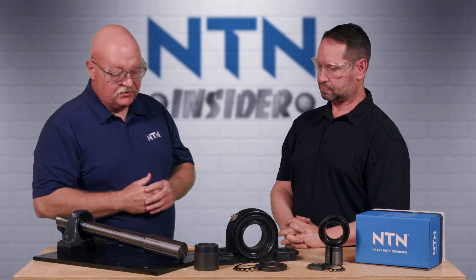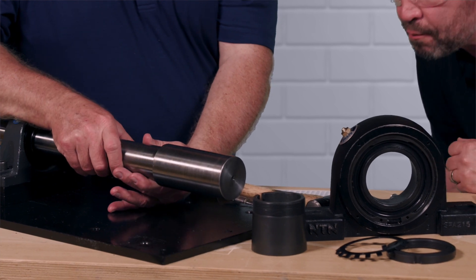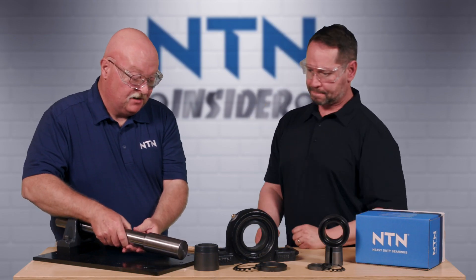We want to inspect the shaft for any contamination, any nicks, burrs, dents, or dings on it. And we look pretty good, right David? Yeah, looks good to me.